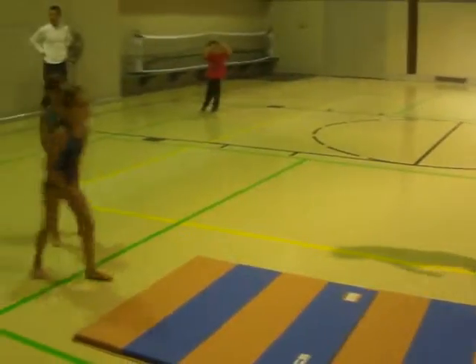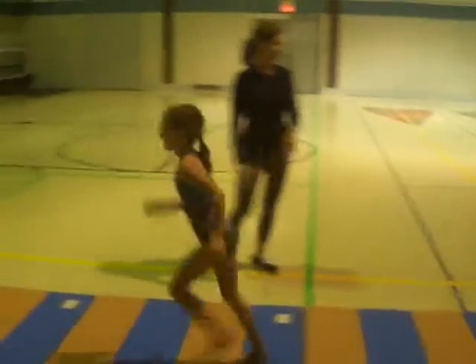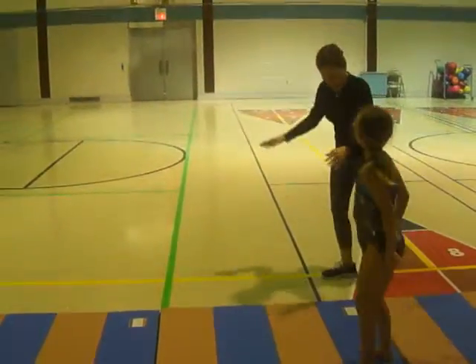Here. There you go. Do it right there. Yeah. Do it around. There you go. Now when you land it.